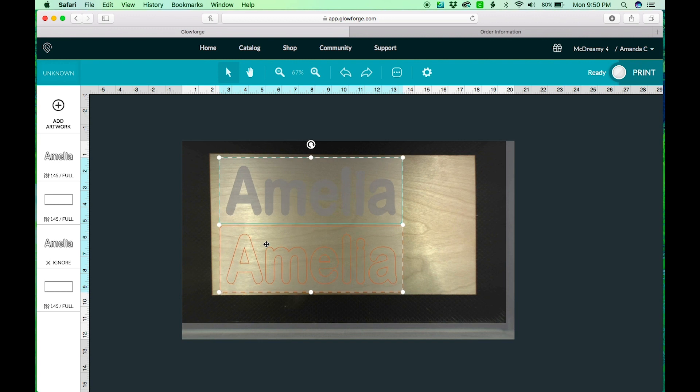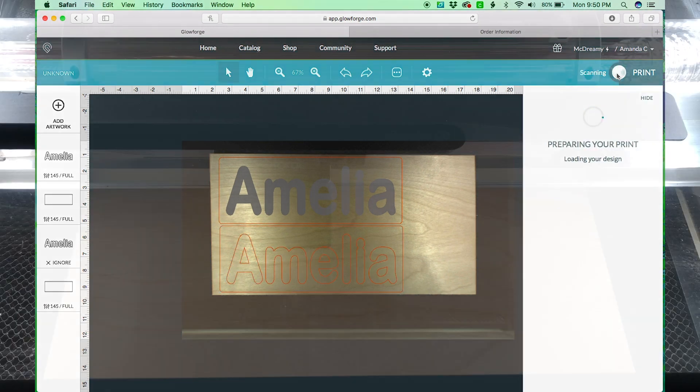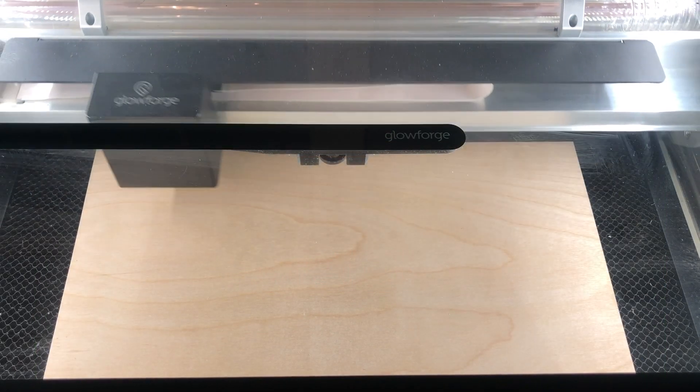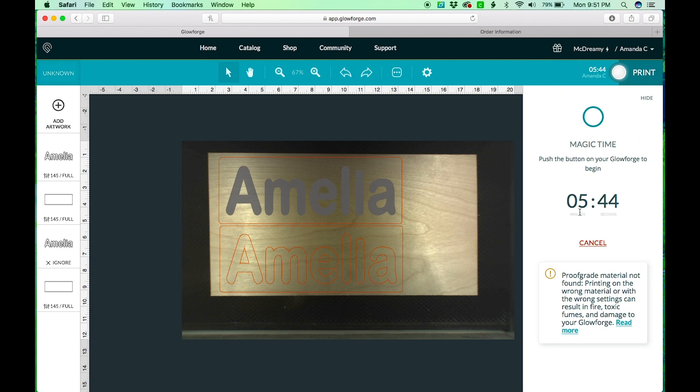I'm going to drag these to make sure that they fit. You are able to mask these as well, but I've had trouble with the masking not sticking all the way and coming up, so I just prefer not to mask. I'll show in a little bit how we sand those down.